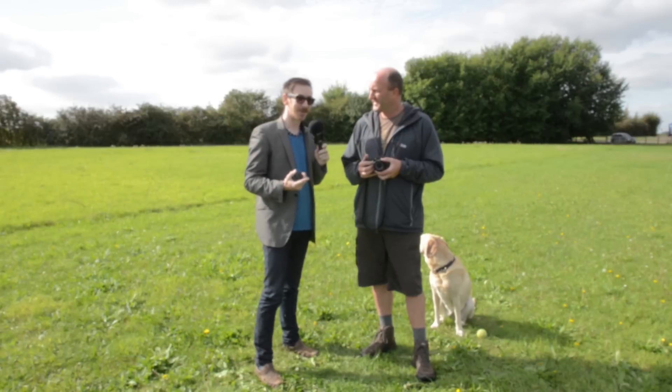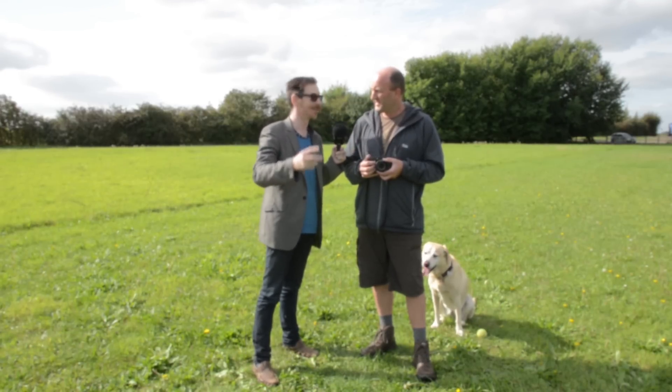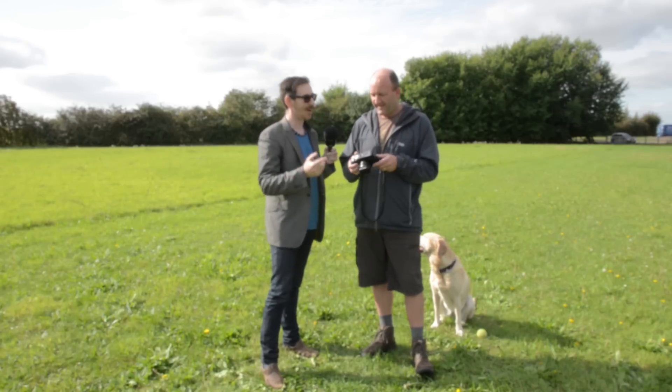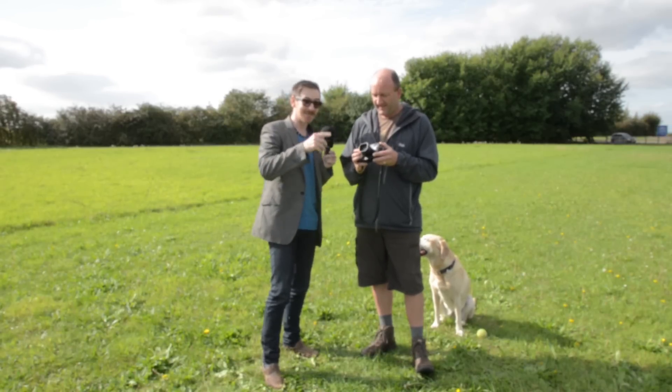David is here because he got in contact recently — he's looking at changing his Canon 20D and looking at something a little bit more modern. He may still go down the Canon route and buy something like a 6D, however I thought I'd throw him a bit of a curveball. As you've been watching the channel, you'll know I've been making this transition from DSLR to mirrorless and I've been using the Fuji X-Pro1. So I thought we'd come out here and get David to have a little play with the camera.